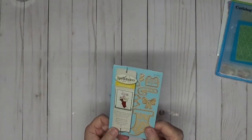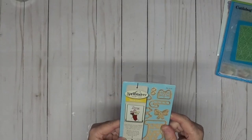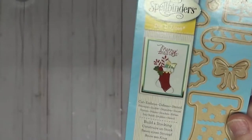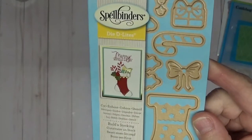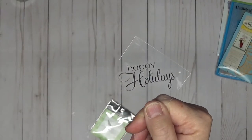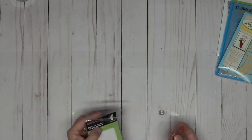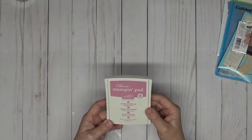For some of the embellishments, we're going to be using this little stocking and this little bow right here — this is the Build a Stocking by Spellbinders. That bow is so cute! For the sentiment, this card doesn't require one on the outside, but we will be using this Happy Holiday stamp — it's just a single stamp, often found in dollar bins. To stamp with, we're going to be using Stampin' Up Sweet Sugar Plum.